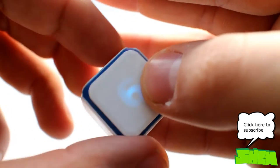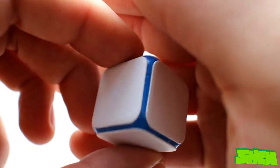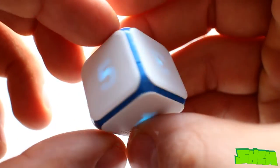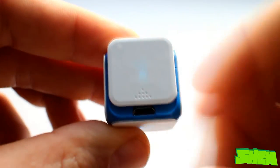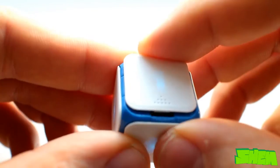The die automatically switches on and the numbers on the walls light up after you rotate it upside down. The built-in lights are multi-colored RGB LEDs. The wall with number 1 has a small arrow that points to the location of the micro USB charging port. To gain access to the port you need to slide the cover forward.